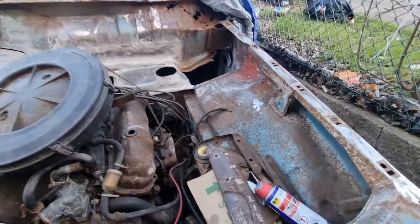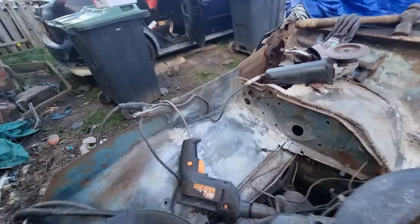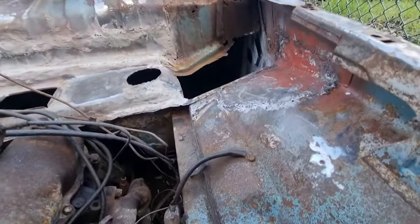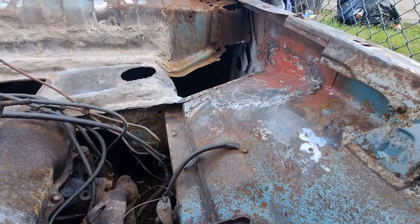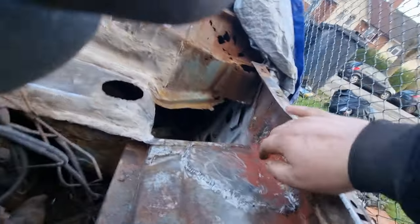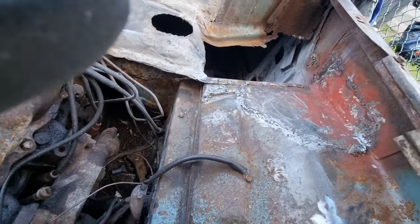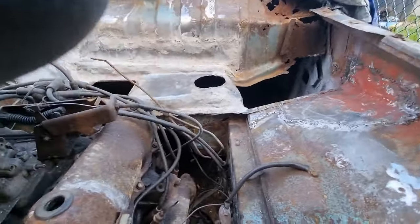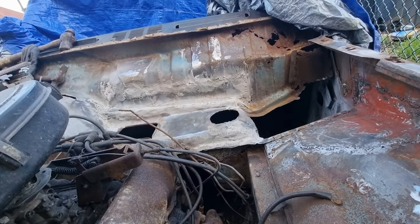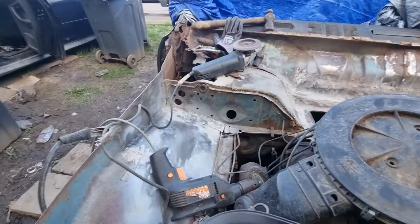Hello, today's job is going over all of this again, cleaning it all up, getting it flat and nice. Where I've repaired it, I'm going to cut all that out and do the same on this side as what I did on the other side. I'm going to do the work to that, get it all cleaned up so it's tidy. That's what I'm doing today.